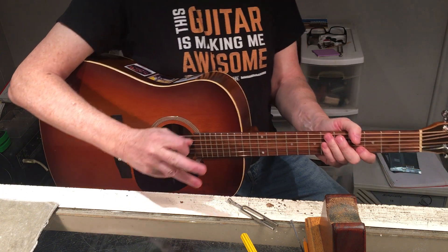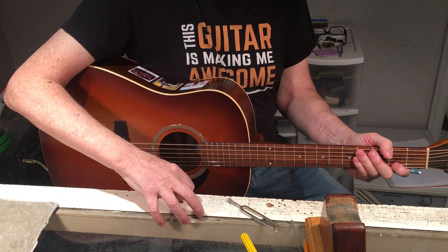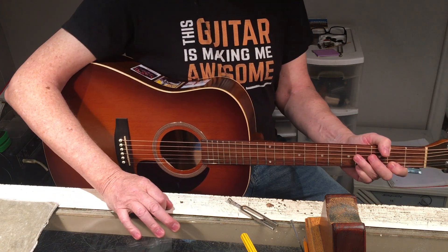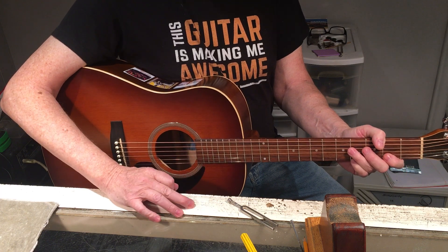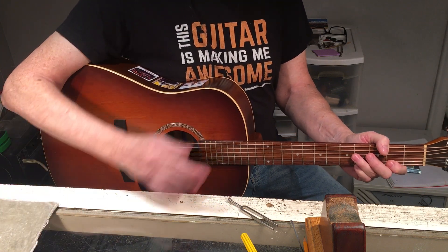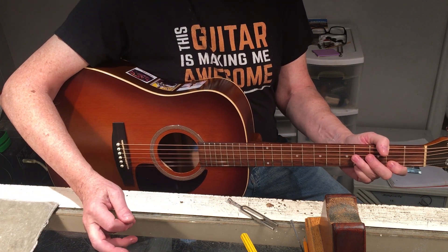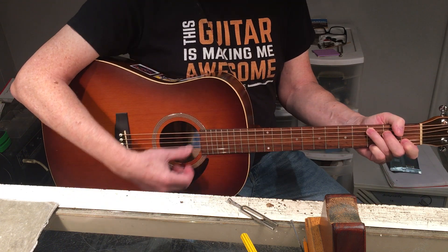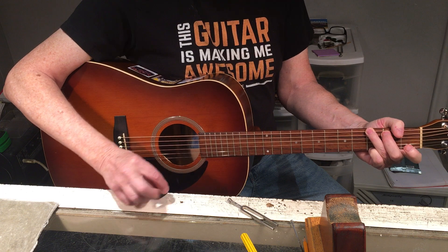This is essentially play-worthy for now. If I was doing a live gig, I'd be going — I'm going to have to be tuning this in the middle of a set, because it's just the nature of the beast. But for self-enjoyment and playing around, it's good to go.